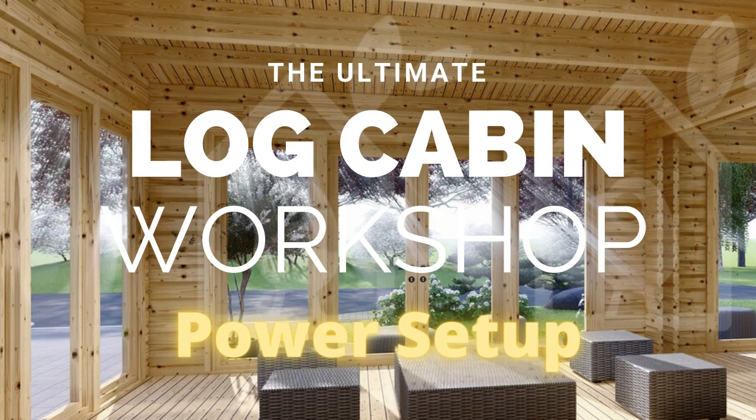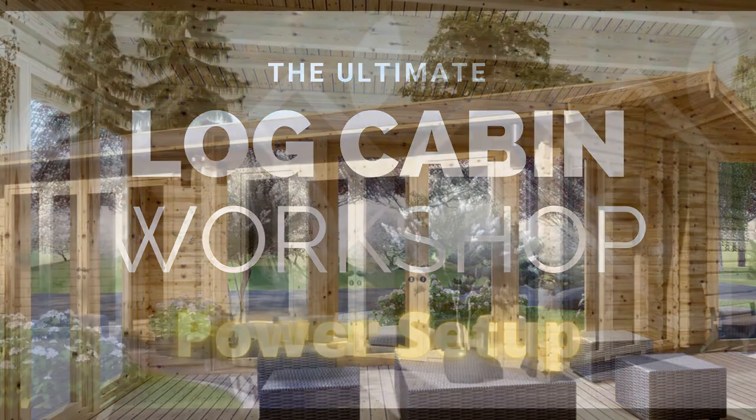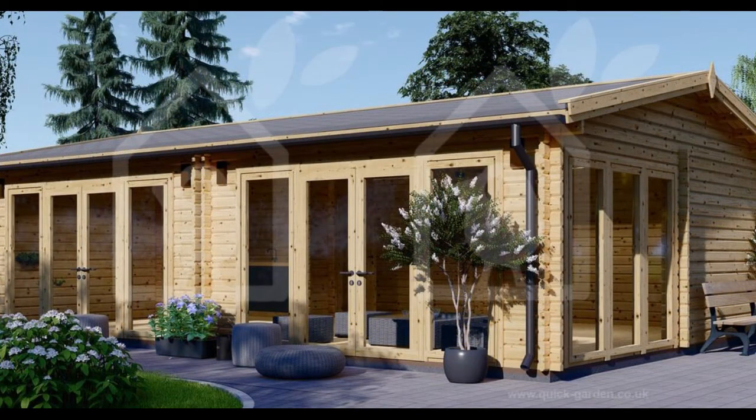Welcome back to the TechMoto channel and the third video in this series of the ultimate log cabin. In this episode we're going to be looking at running power and data from the house consumer unit to the cabin itself.